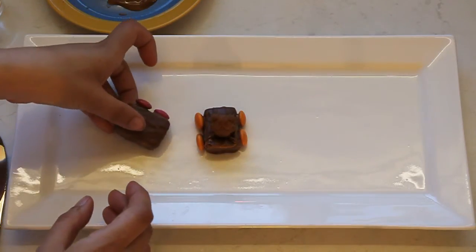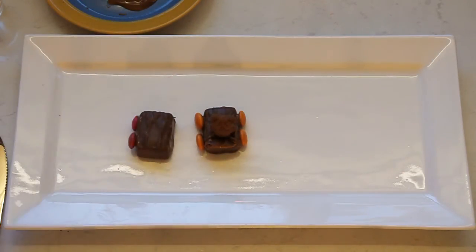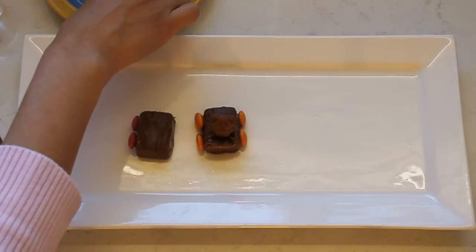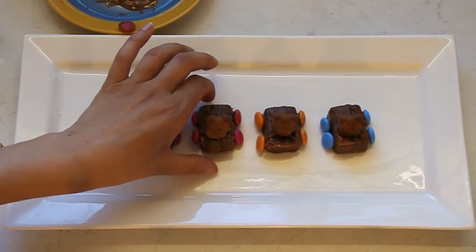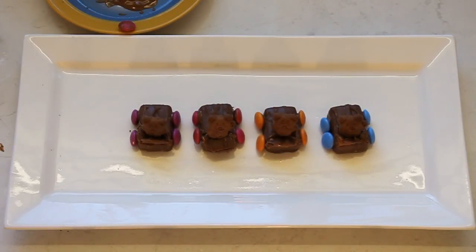I'm just going to repeat that with some other cars. And there we have it - our jolly tiny teddy Mars bar cars. Better eat one before they drive away! Yum!